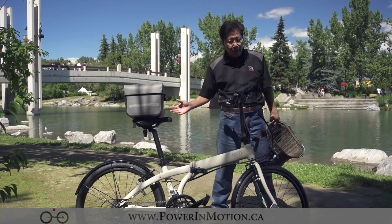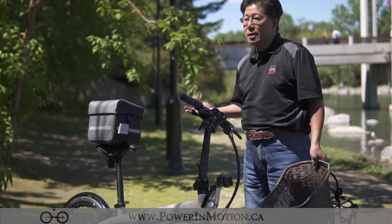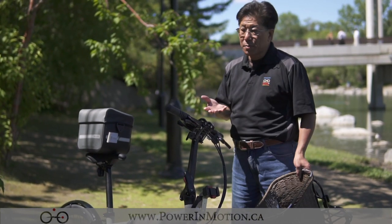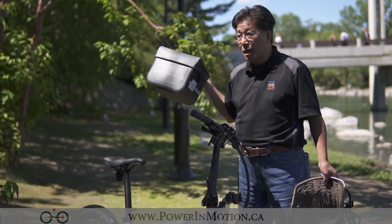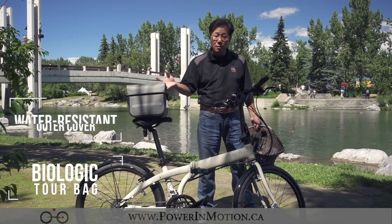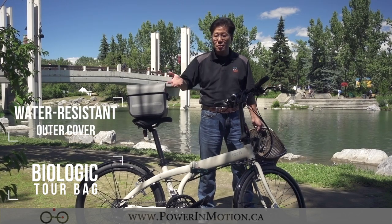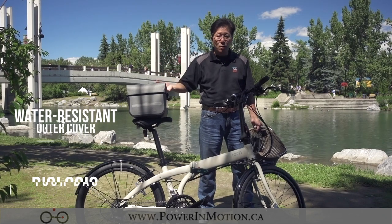I've got the luggage trust installed onto the bike, and I'm going to show you different accessories that can go on this particular bike. First, what I have here is the touring bag. It has a very nice cover — exactly what it sounds like — and if you're going touring you can cover it up and prevent water from getting in.